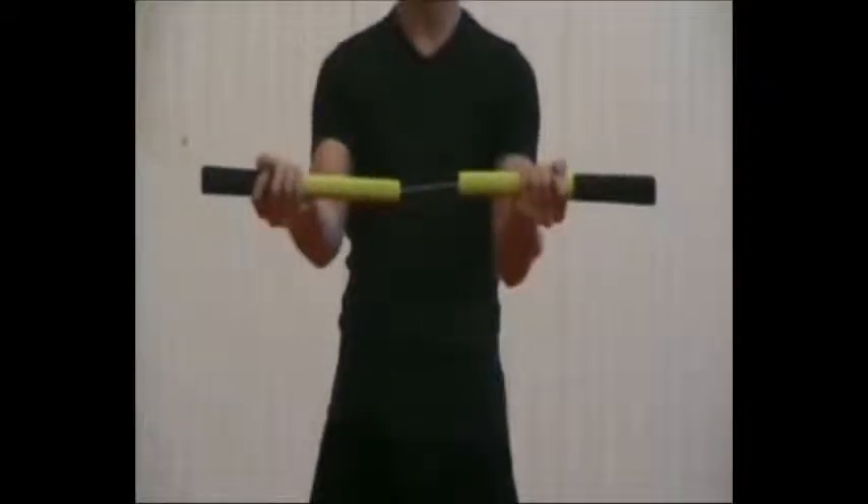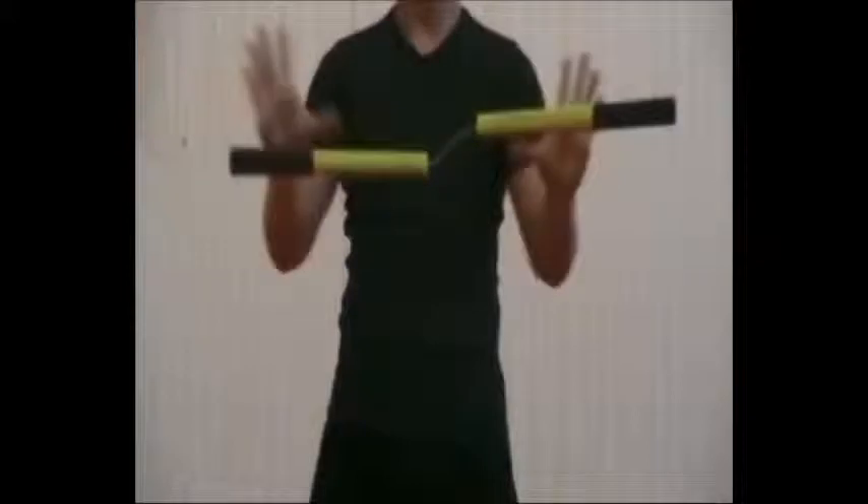Now throw it a little bit up in the air again, and go back to the starting position and grab your nunchaku.